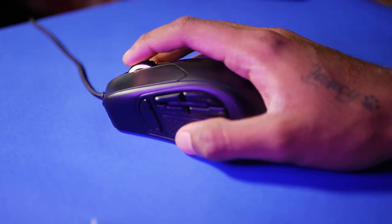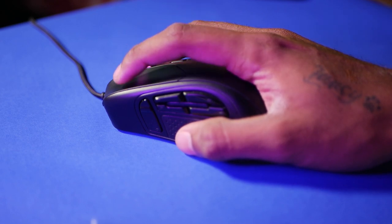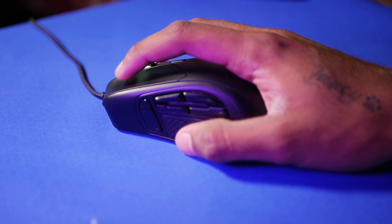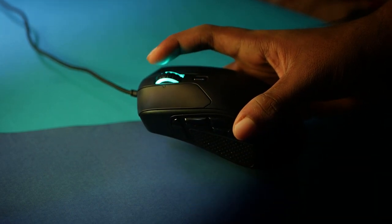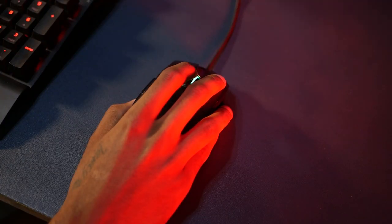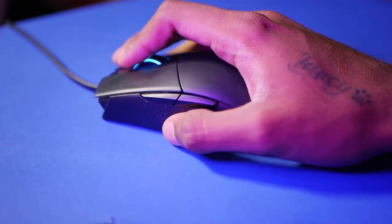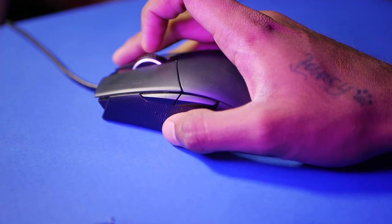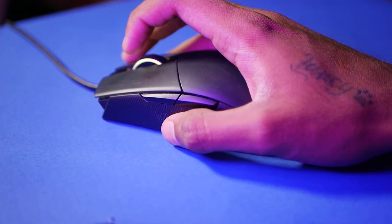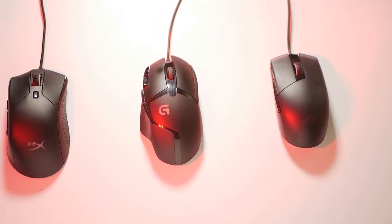As for the scroll wheel, the one on the Pulsefire Red felt a bit janky and the tactile feedback wasn't as satisfying as the other two. However, the Pulsefire Red is the only mouse from this list to have side scroll wheel buttons. The Strix Impact 2 has a rather sensitive scroll wheel, so if you scroll a bit too fast, chances are you'll click it by mistake and end up scrolling down 10 pages at a time instead of just one. The scroll wheel on the G402 has a rubber finish and was smooth.